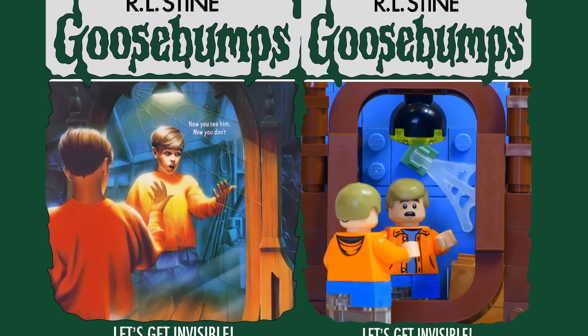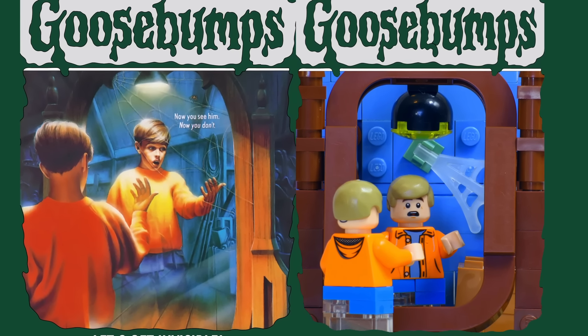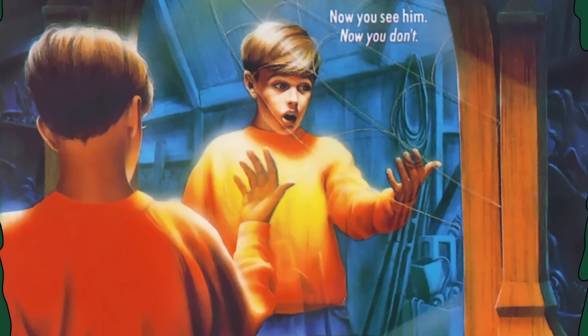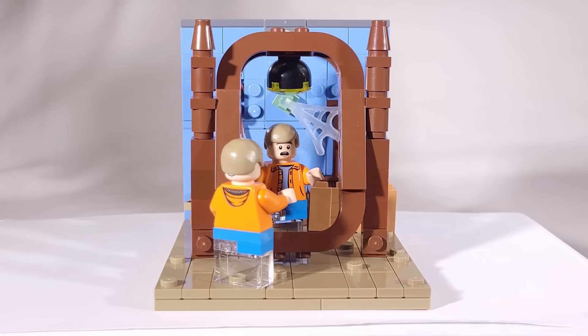The first cover on today's list is Let's Get Invisible. The book tells the story of Max, who finds an old mirror in his attic that can turn him invisible. It seems harmless at first, but over time, Max starts to get addicted to his newfound power.